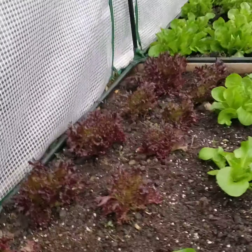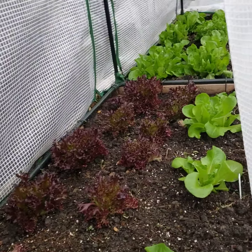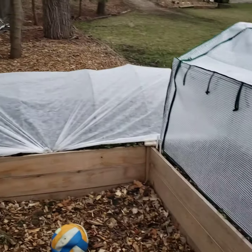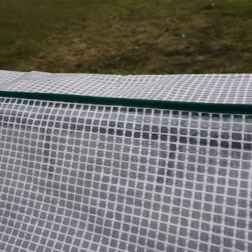Outside I have all my protected gardens. Here's a quick look into one of them, which is my lettuce patch that was transplanted from inside the hoop house — now moved to the outside.